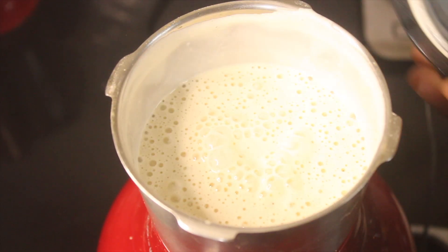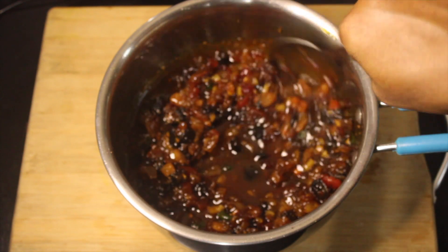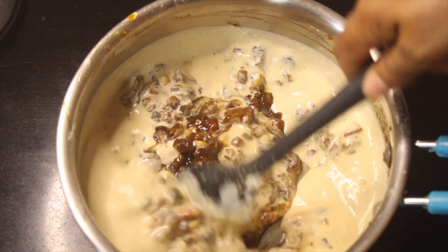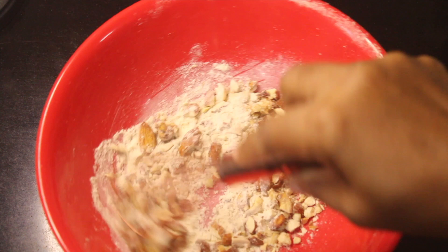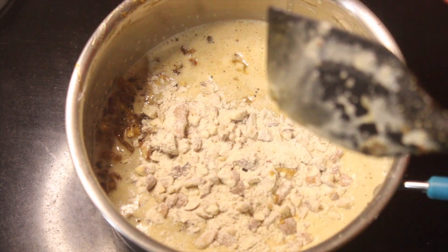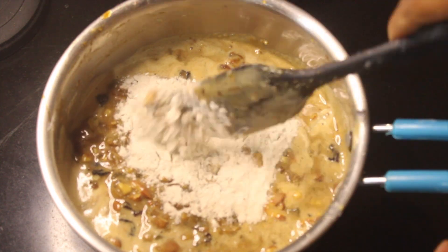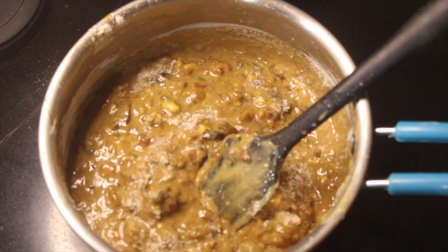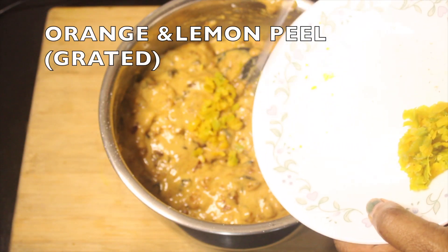We will put the butter on the bottom. We will put the dry fruits and nuts into the cake batter. Spread the nuts into the cake and mix the cake batter well. Put the nuts on the side and mix everything in a little bit.